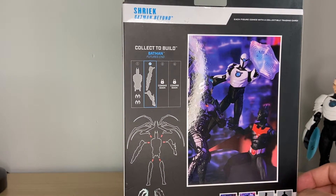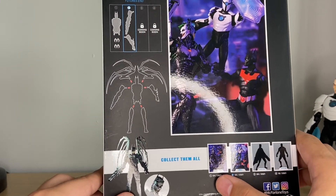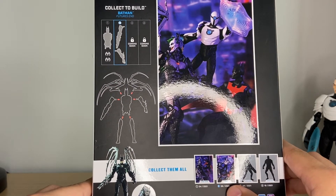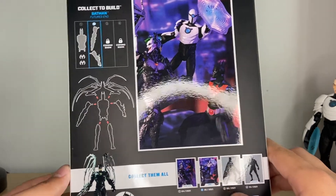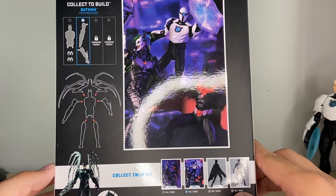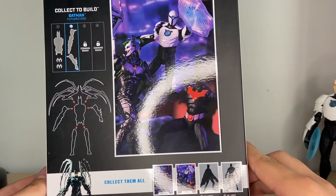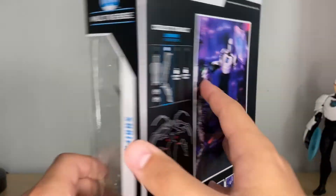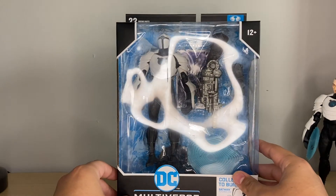The Joker bot looks awesome. Then you get the other figures from the wave here. You've got Batman Beyond coming out March 2021, and then Shriek. These dates are inaccurate because it's August and this is like June, I think. Batman Beyond comes out October 2021. I can't wait to get her. And then Blight comes out in September — I can't wait to get him too. I love all these characters. I'm a big Batman Beyond fan. I'm currently watching it right now on HBO Max. You get the whole thing here looking great, all the accessories, the Build-A-Figure pieces.